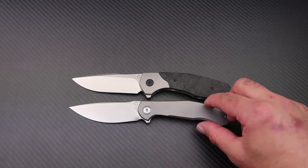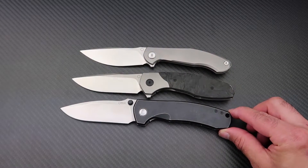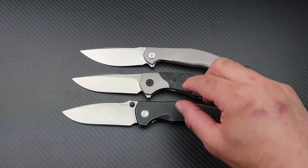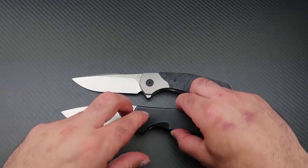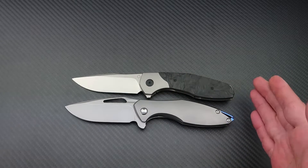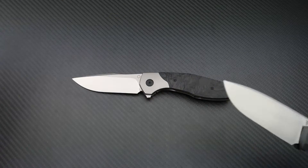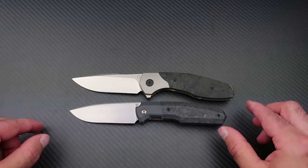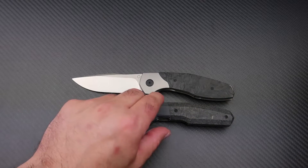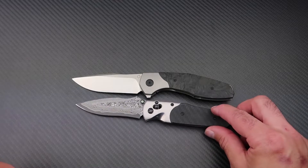Let's bring a few knives out for a quick size comparison. Here it is next to the Loro, the second knife in the MCAT line — the length and width of the handle is very similar. Here it is next to a Koenig Arius, a very popular knife, also really similar in size and width. Here it is next to the Custom Knife Factory 520, which is a little bit smaller. And lastly, the SOG Architect, one of my favorite EDC knives.